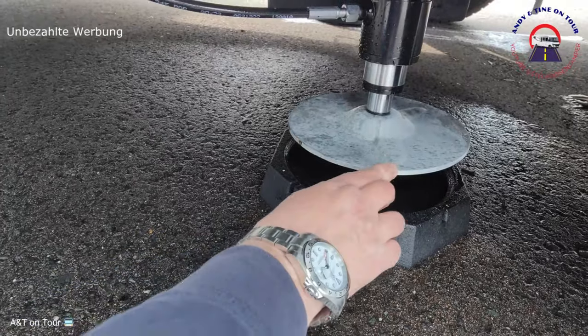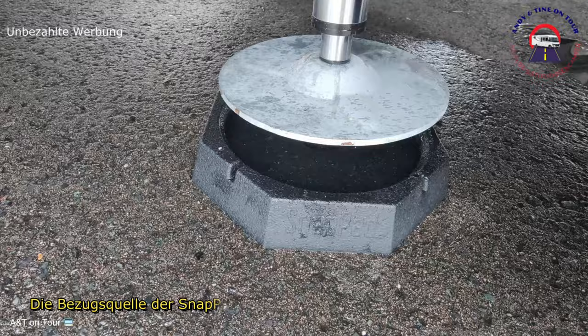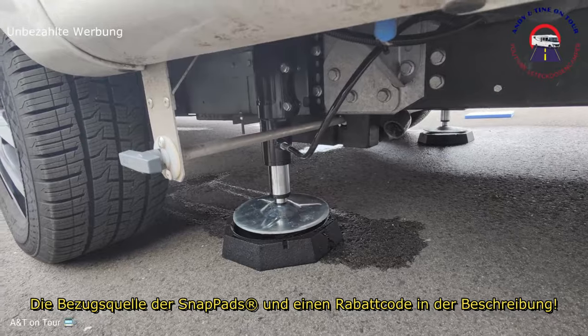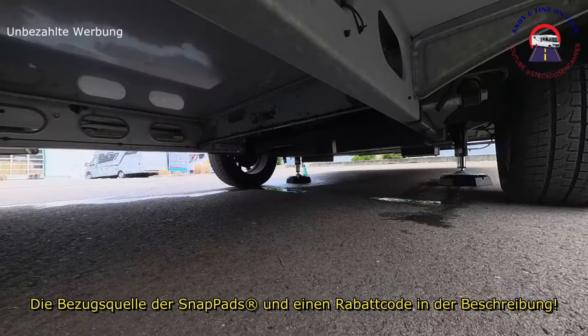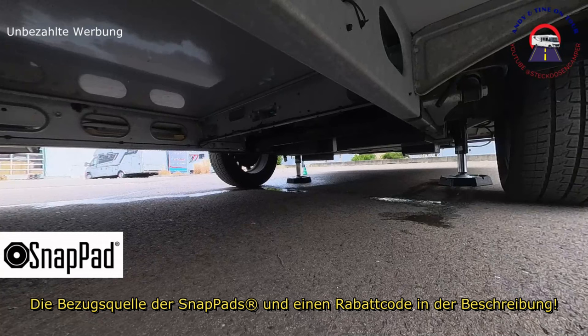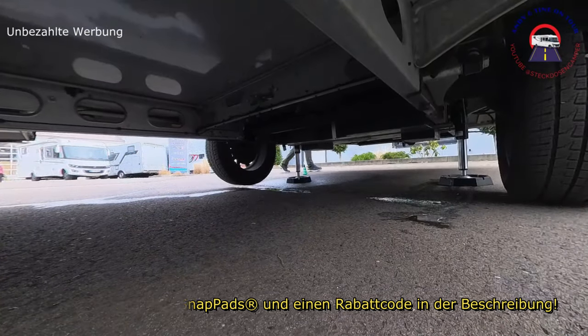Jetzt die Pads unter die Hubstützenteller legen, die passende Lage bei Bedarf etwas korrigieren und die Teller absenken, aber dabei auf die Finger achten. Sind die Pads gut platziert, kann man die Stützen weiter ausfahren, sodass genügend Druck auf die Außenlippen kommt und die Hubstützenteller unter die Lippe gedrückt werden.